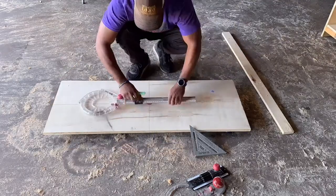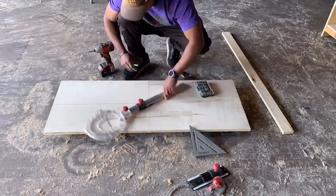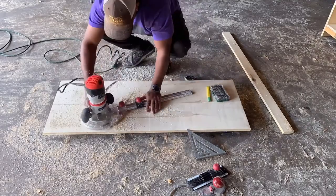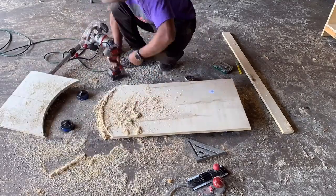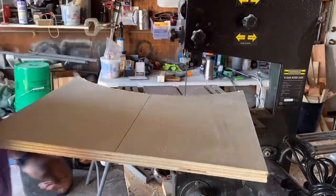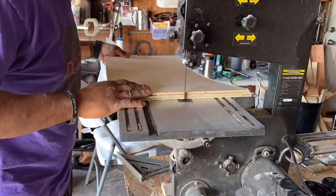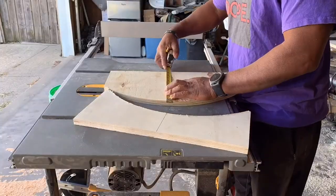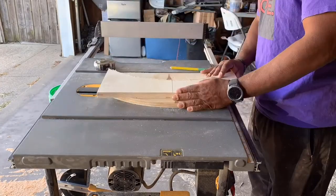I wanted to start with the leg. Wasn't really sure how I was going to do it — I knew I wanted to have a curve to it, but I wasn't sure exactly how deep the curve was going to be. So I started off with the plywood, measured it out. Once I was able to create the template for it, that allowed me to create the other part, so I could just put it on and trace it out.